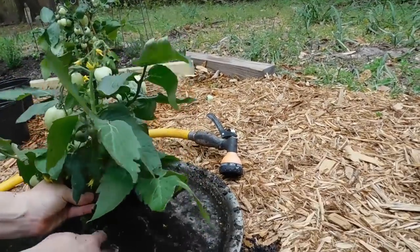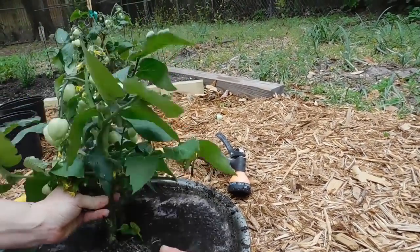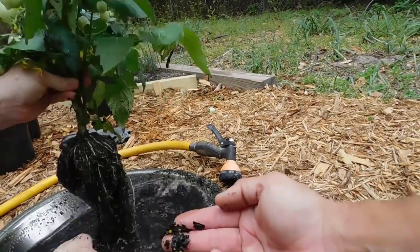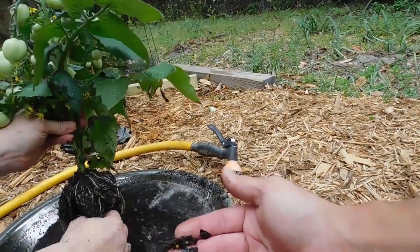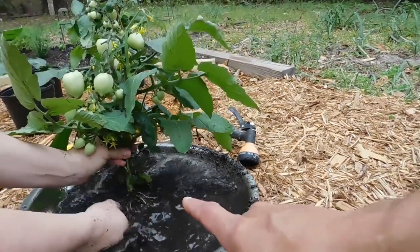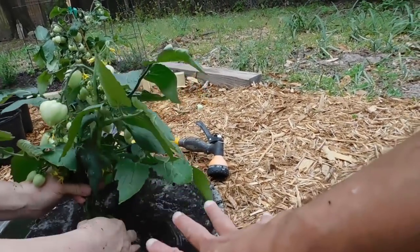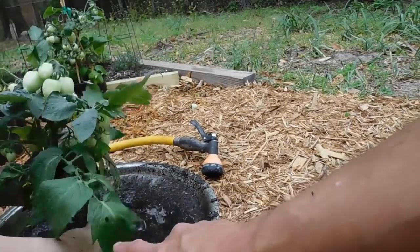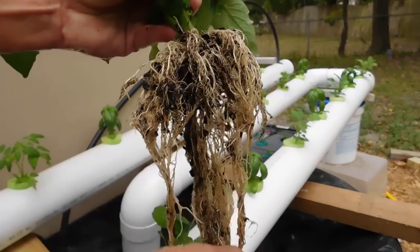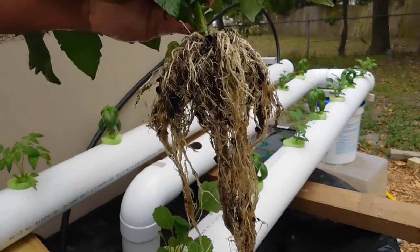We'll get most of the soil off. This is going into the traditional hydroponics which has a pump, so you need to get most of the soil off — any big chunks — because this stuff will clog your pump. You'd have to turn it off and try to clean it out; it can even hurt your pump. That's why I like the Kratky method — you don't have to worry about stuff like this. I'm going to get the hose and spray that off to get most of it off.